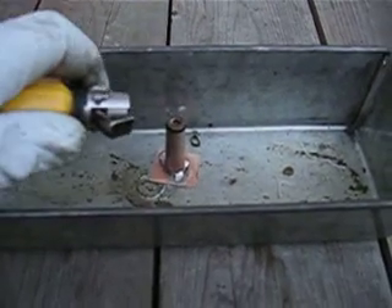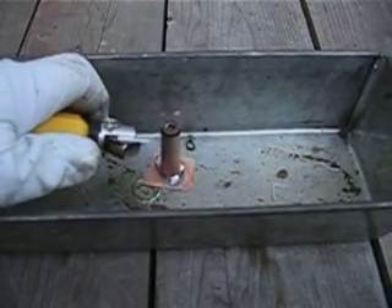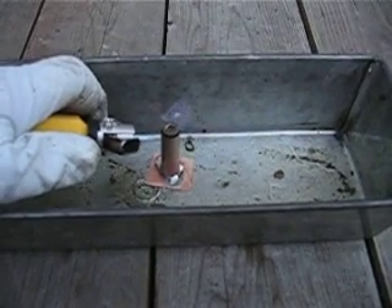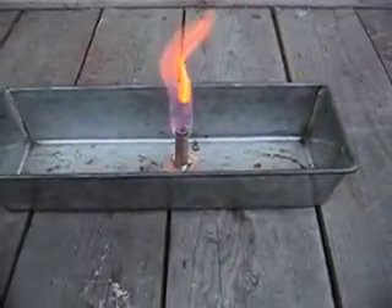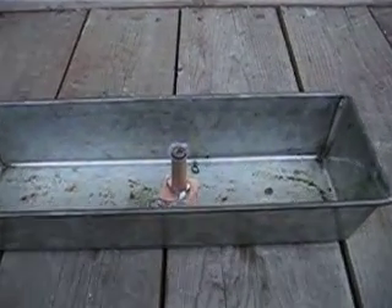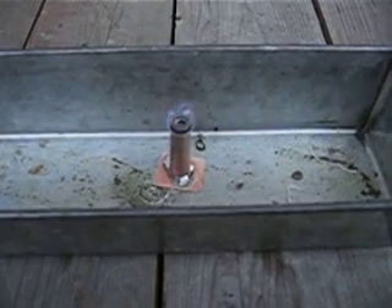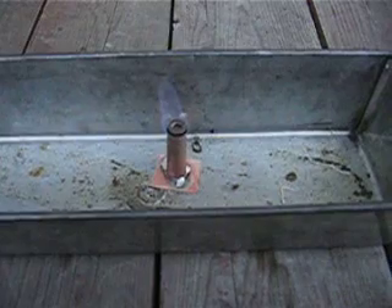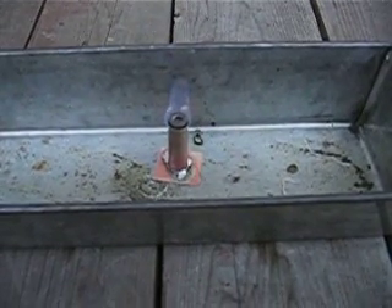Sorry, my camera timed out. I've snuffed it and increased the air gaps — let's see if that makes a difference. Now we have a flame surrounding the entire top of the burner, so it does need a little bit more of an air gap.